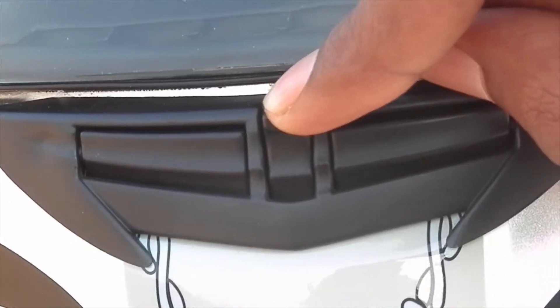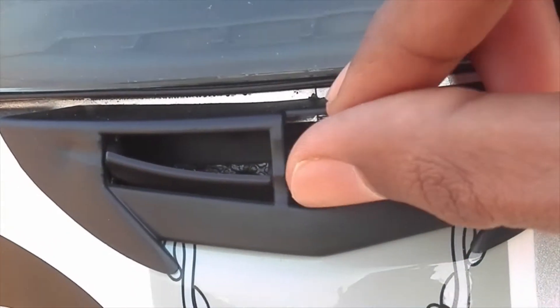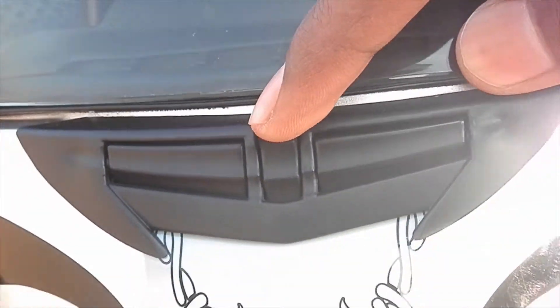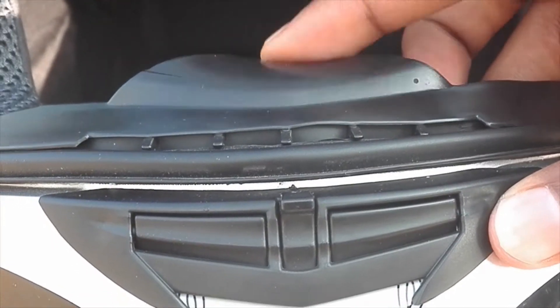Talking about the front part of this helmet, it has an air vent over the chin part which helps you to breathe in easily. Also there is a chin guard which is made of hard rubber, as you can see how hard it is.